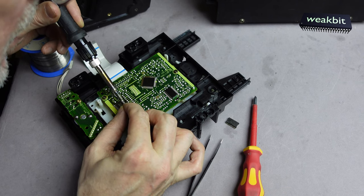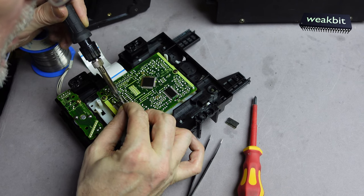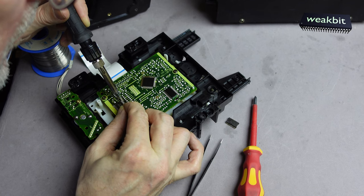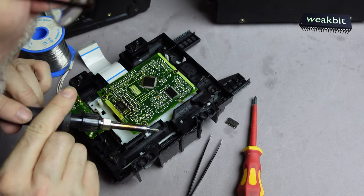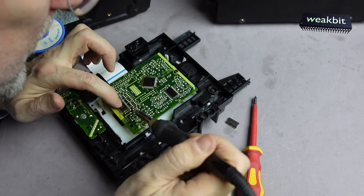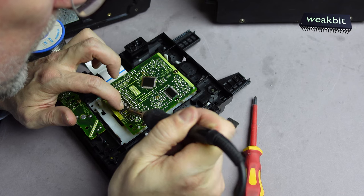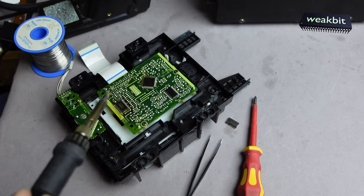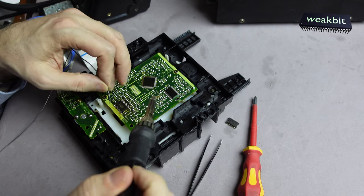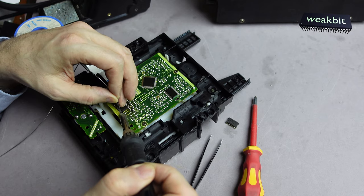Now it's clear — soldering the corners. Direct down the corners. Very funny.